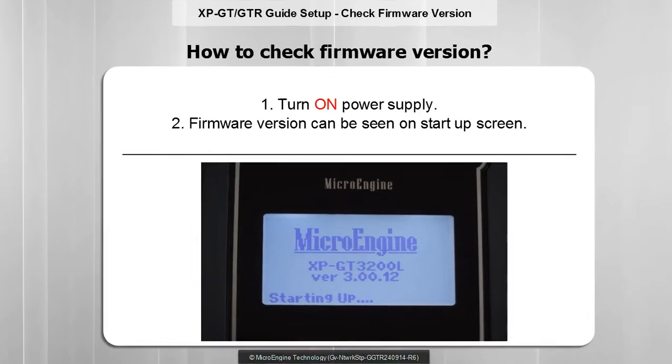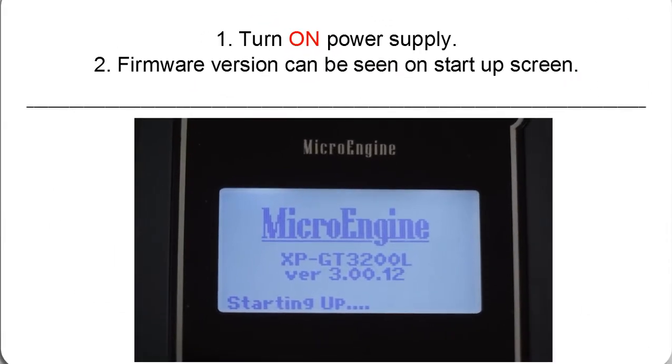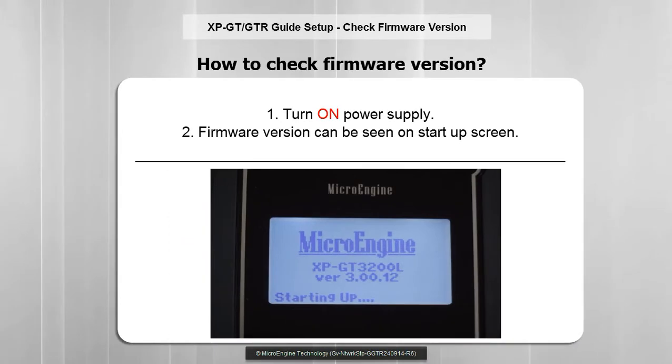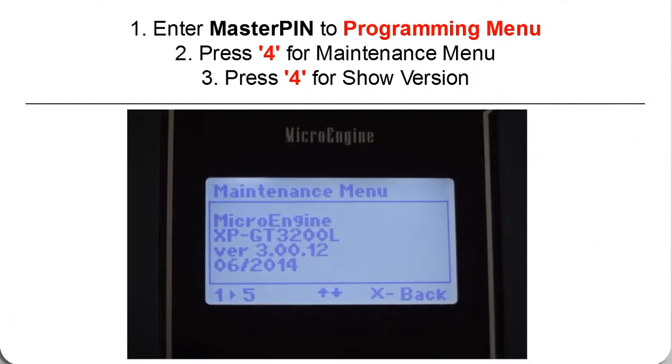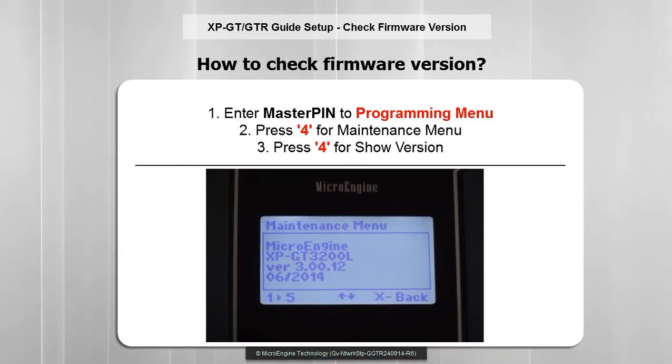There are two ways to check the firmware version. You can check the firmware version when you turn on the power supply — a startup screen will show the version of the firmware. The second way is by entering programming mode: press 4 for the maintenance menu, and then press 4 for show version.